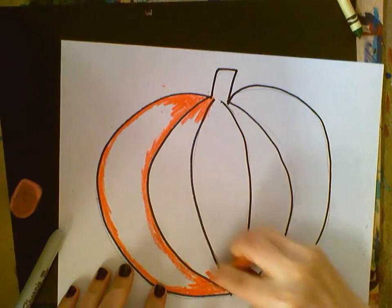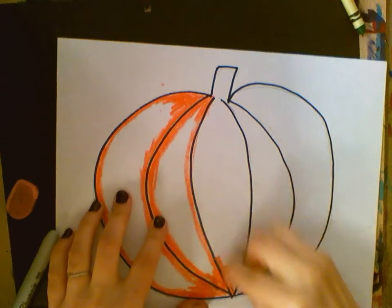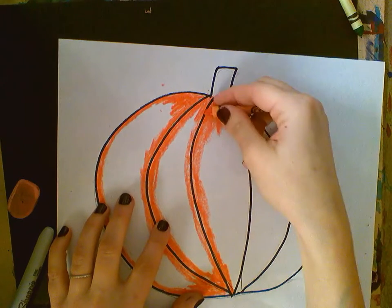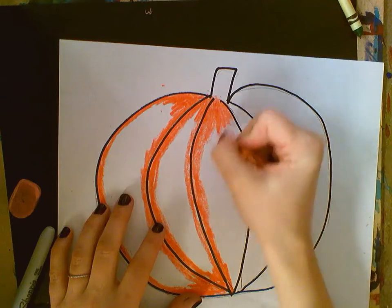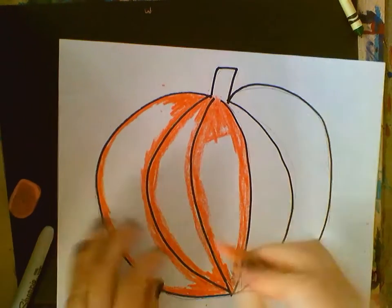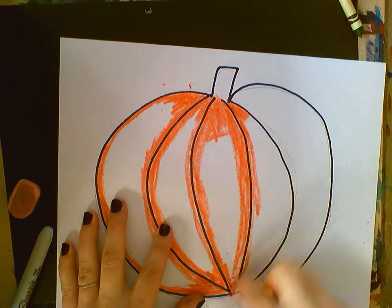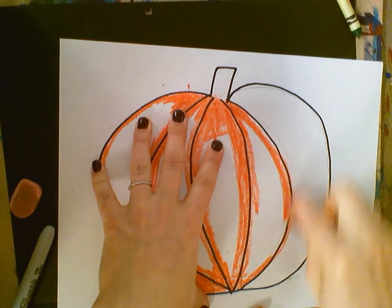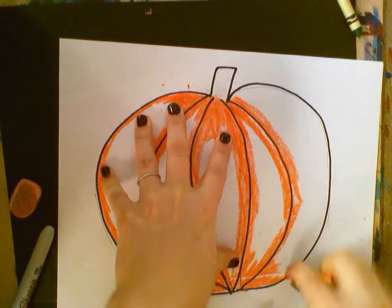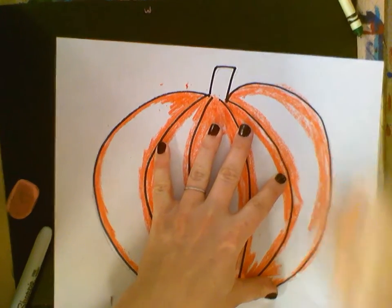Do the same thing for each section — the tips and the outside. When coloring, always color up and down for these long skinny pieces. Don't color side to side. We're coloring on both sides of each line and coloring in the tips. If you get a little over the line, don't worry — we're going to be cutting these out.